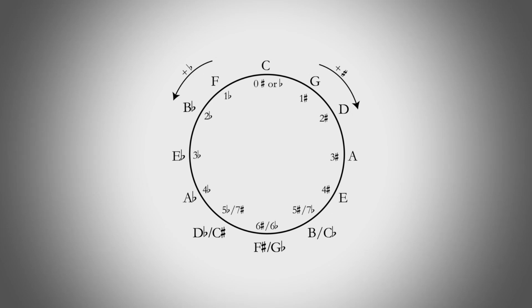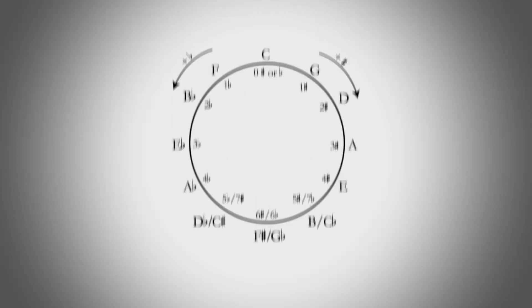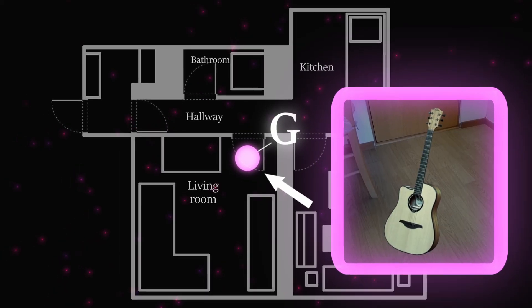For example, when learning the circle of fifths, for the pitch C, you could imagine a giant cabbage in your living room, picking it up and savouring its freshness. Then, with the pitch G, you could imagine a new guitar at your doorway, picking it up and savouring that new guitar smell, and so on. But this is just one possible solution.